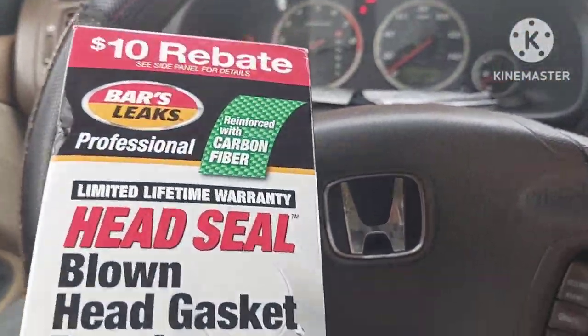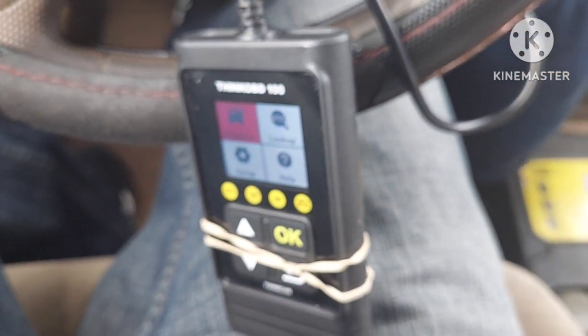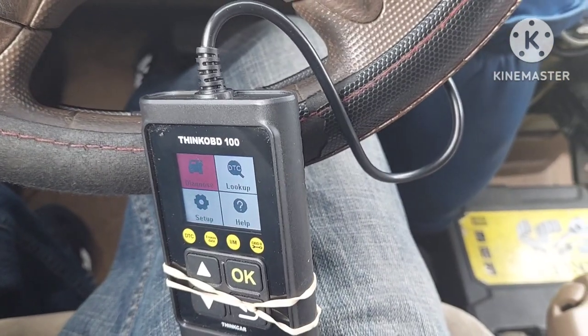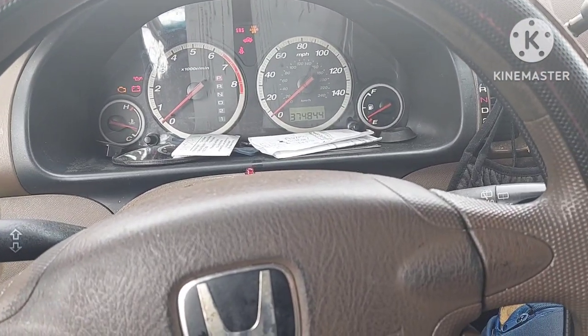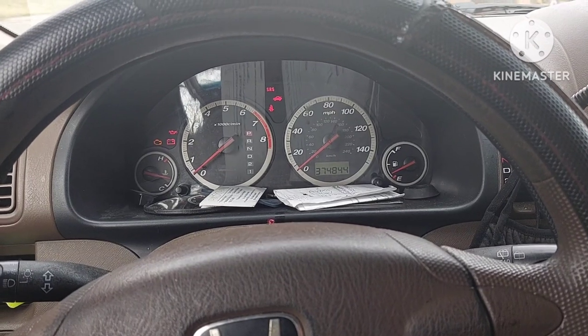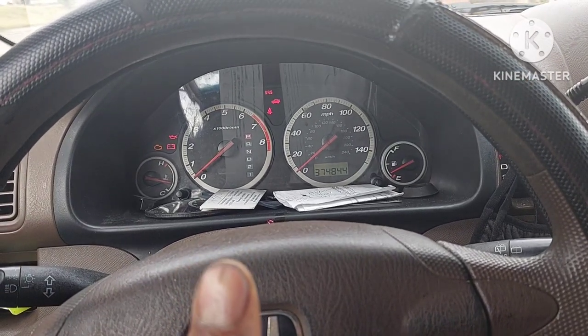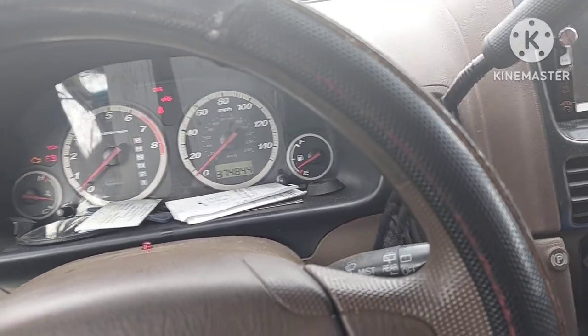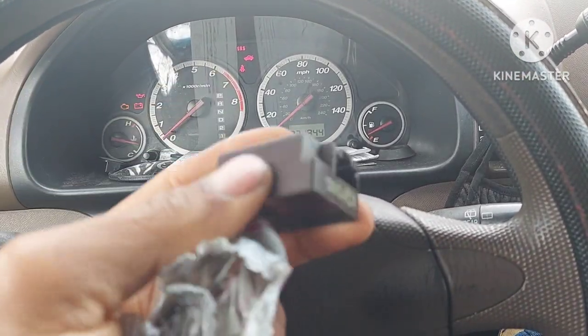So the reason I bought this — I have this little scanner on here, it's been very helpful. I know it needs maintenance and all that, but I don't want to put so much money into it. Let me tell you what I've done: I put new coils, new spark plugs, and a new crank position sensor.